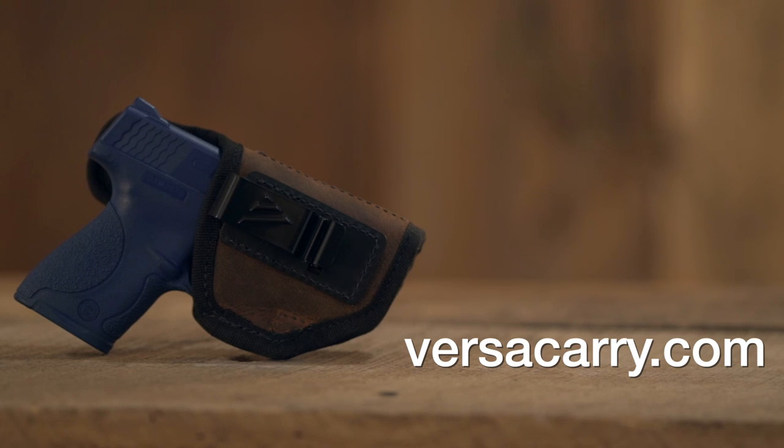For more information on the Delta Carry IWB holster from VersaCarry, or other VersaCarry products, go to VersaCarry.com.